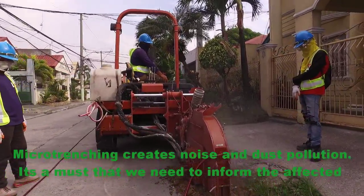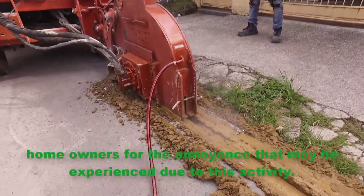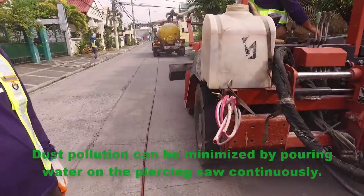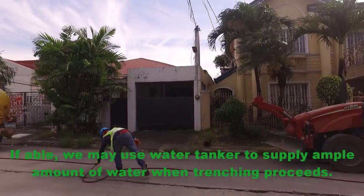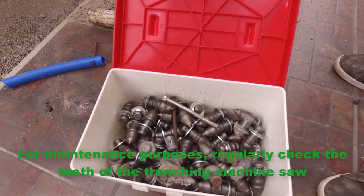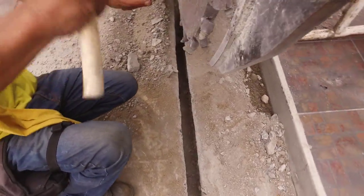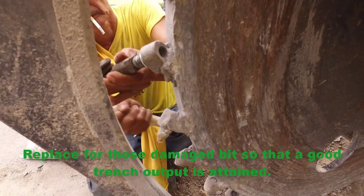Micro-trenching creates noise and dust pollution. It is essential that we inform the affected homeowners of the annoyance that may be experienced due to this activity. Dust pollution can be minimized by continuously pouring water on the saw. If possible, use a water tanker to supply an ample amount of water during trenching. For maintenance purposes, regularly check the teeth of the trenching machine saw and replace any damaged bits so that a good trench output is attained.